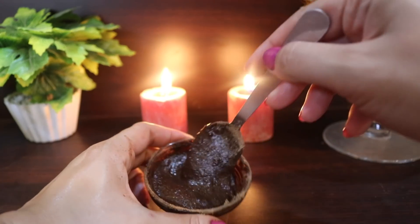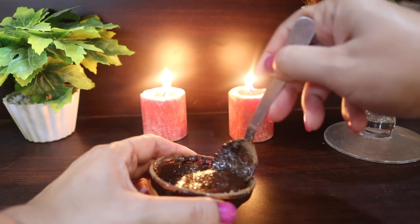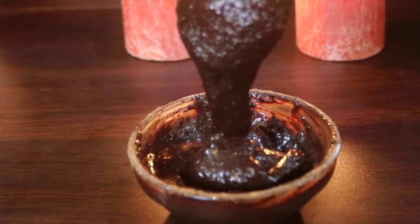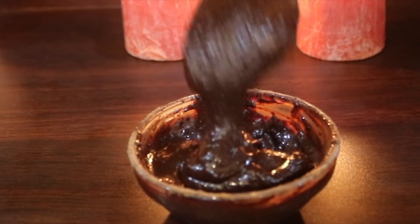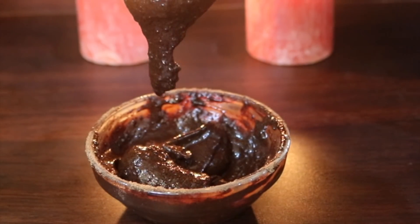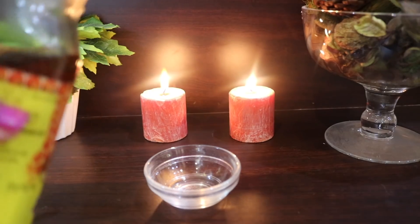Hello friends, welcome back! I am Sneha, and today I'll be sharing with you a homemade face pack cum scrub that will make your skin look youthful, improve your complexion, texture, and clarity, make your skin look five years younger instantly, and make your skin glow like a diva. So let's find out how you can prepare this homemade face mask.